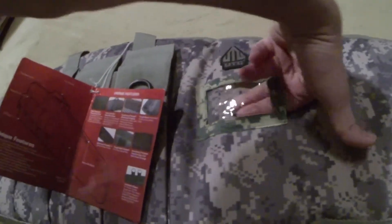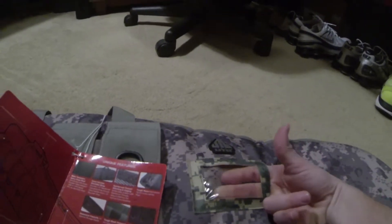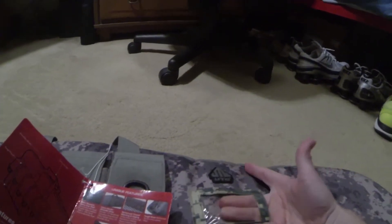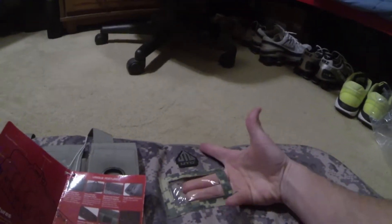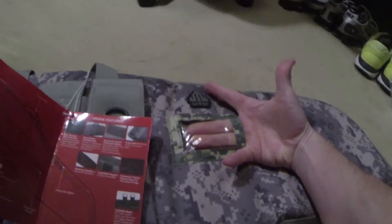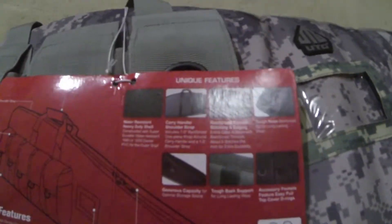There's a name card pocket right there on the side. Some people — I know a friend of mine — he likes to take the extra batteries and stuff and put them inside this side pouch. So it's useful for small accessories.